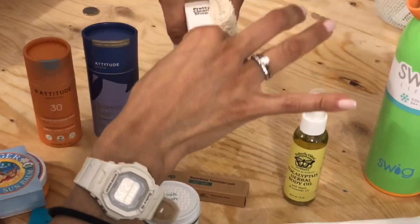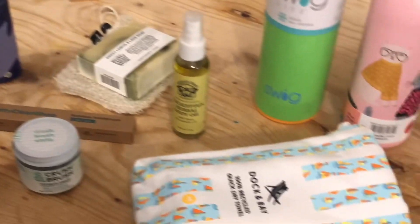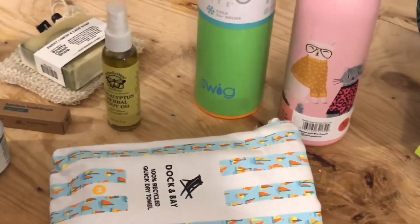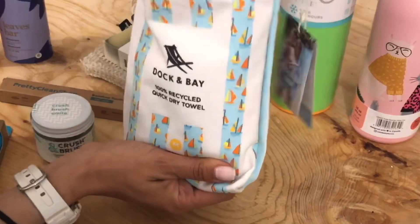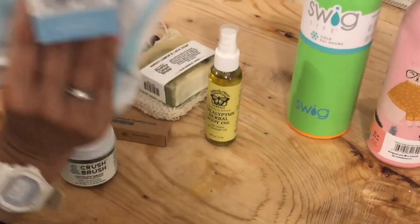The soap bag is perfect because it keeps the soap dry and they can scrub without losing it. Travel water bottles. And a quick-dry towel made of recycled materials — sand doesn't stick to it, so it's perfect.